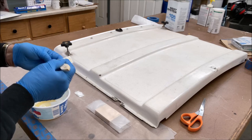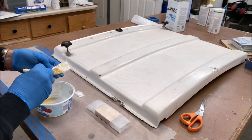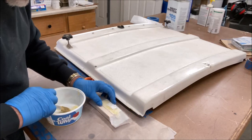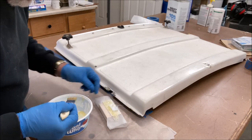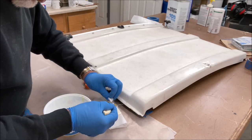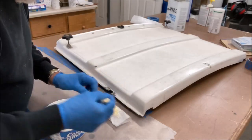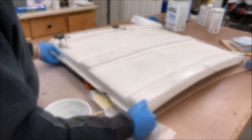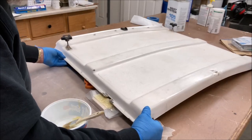I was on the phone and this set up a little more than I wanted it to — didn't mean for that to stick just yet. All right, that's looking pretty good. Let's put that on there like so.